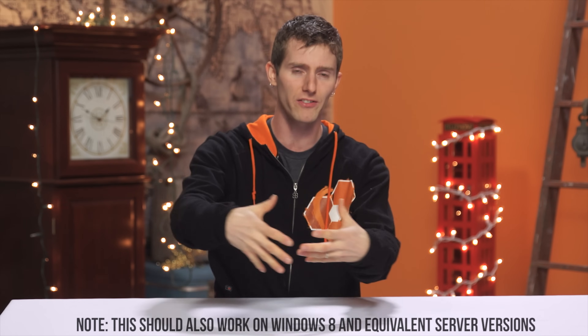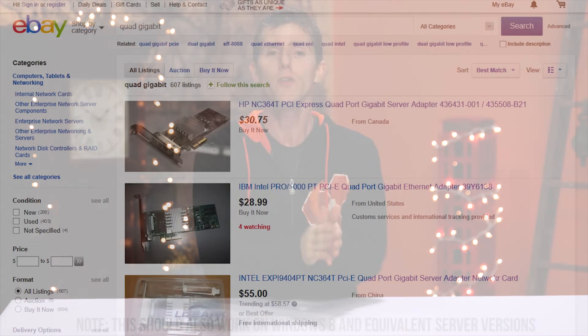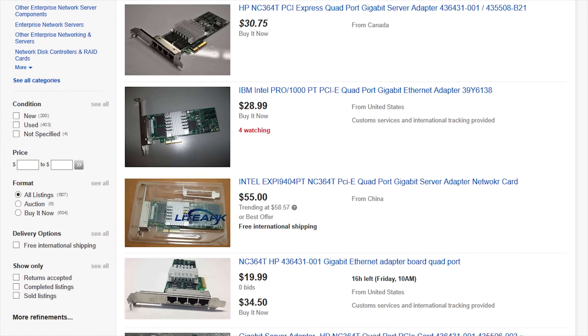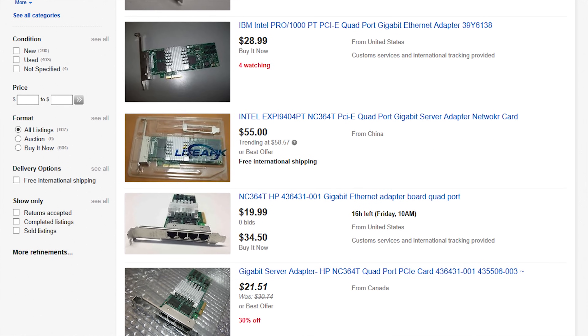Assuming you've already got a couple of decent Windows 10 PCs, it starts with hardware shopping. You'll need a couple of quad-port network interface cards or NICs. I ended up with HP-branded Intel Pro 1000 PT cards that I snagged for about $30 each.